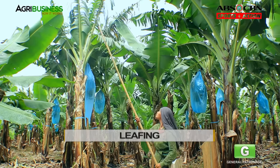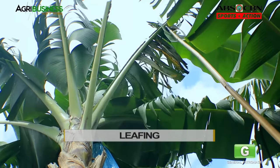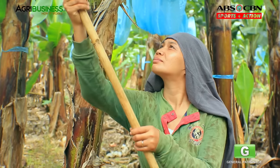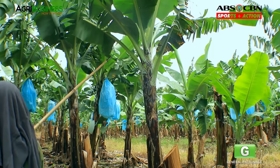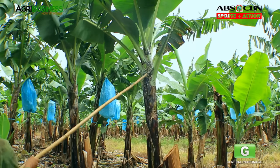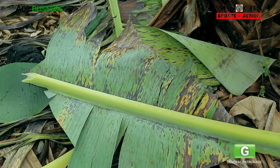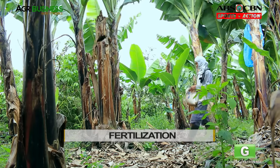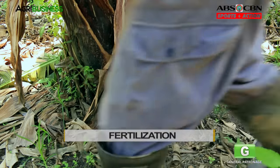Another good practice is leafing. Now and then, ikuti ng inyong farm at tanggalin ang mga patay, naninilaw, o sirang mga dahon ng halaman. Let the leaves fall on the ground as these will serve as mulching for your plants. Maglagay rin ng pataba sa tabi ng halaman, lalong-lalo na pagkatapos ng de-suckering.